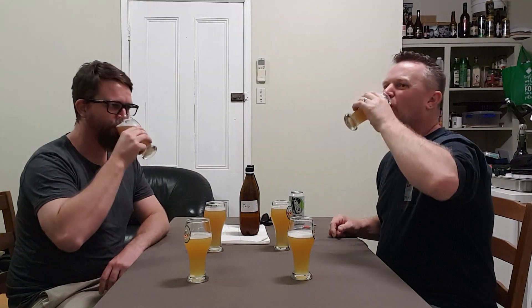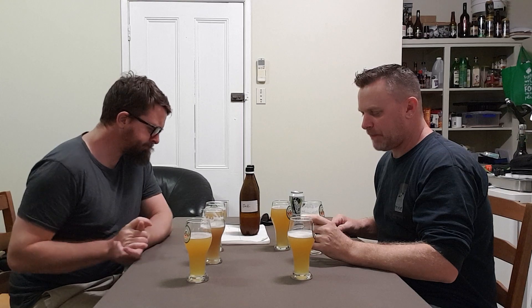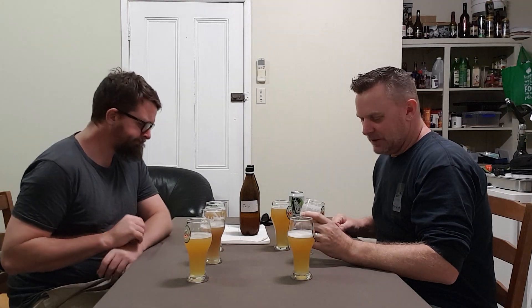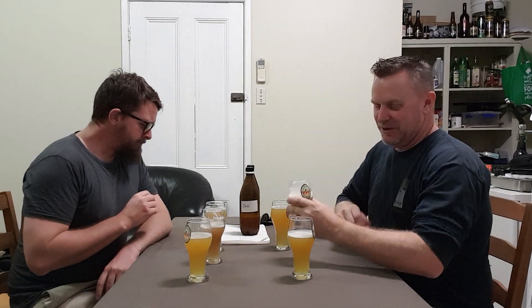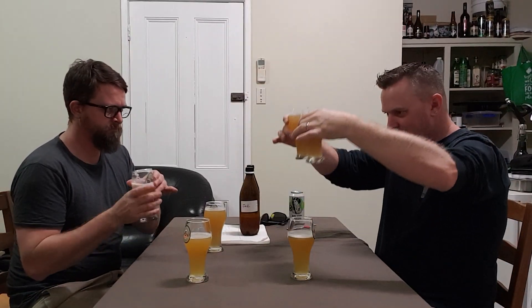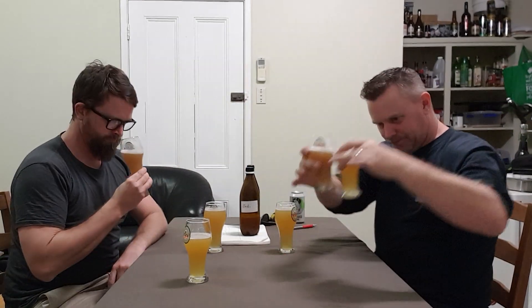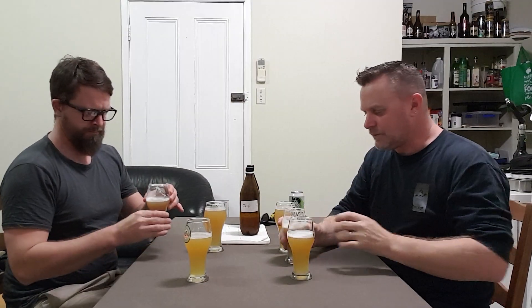Have a good taste. It's good. It's good. Obviously I'm not a BJCP certified judge or a Cicerone or anything like that, but I know a good beer when I taste one and this one's pretty good. It's very nice. Very clean. It's hazy, which it's supposed to be. Quite hazy — probably the most hazy out of all of them. But they are quite cold — not sure if chill haze contributes to that. Very nice beer.